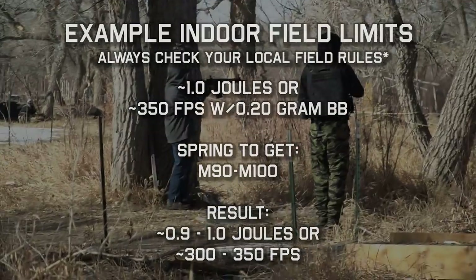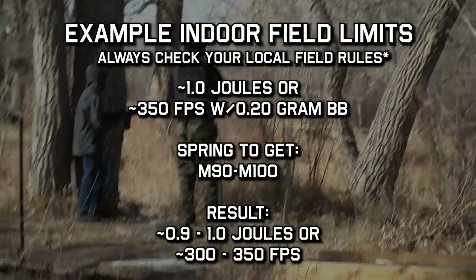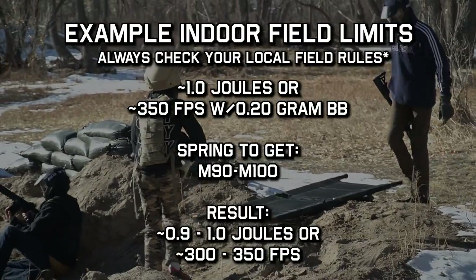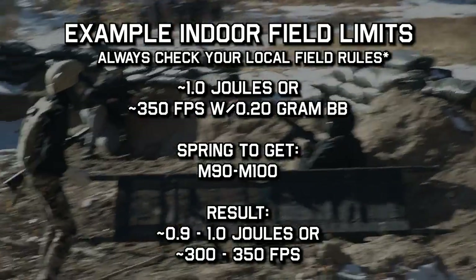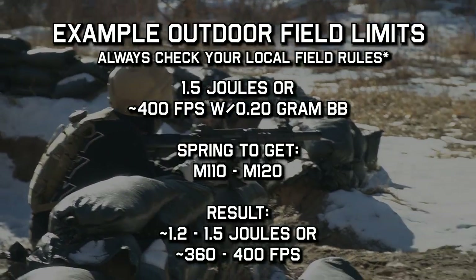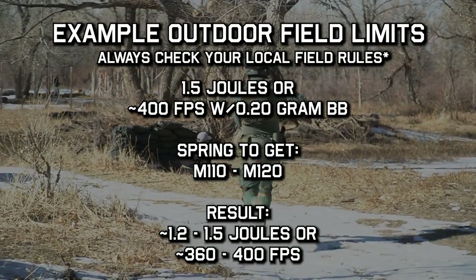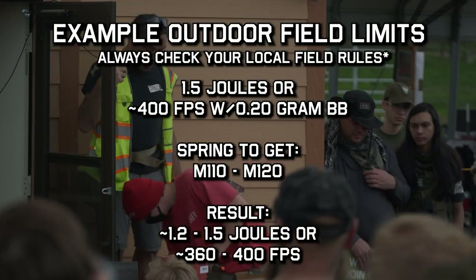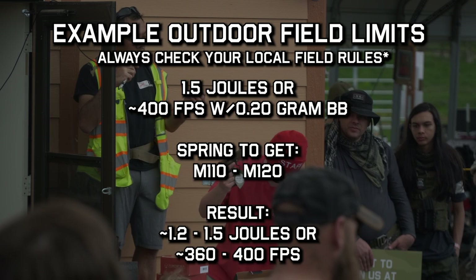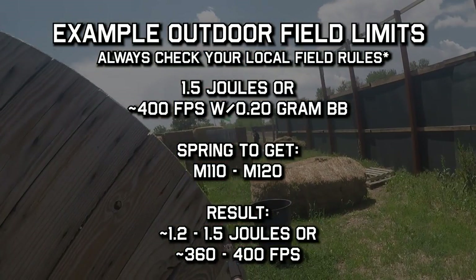For an indoor field limit of 1 joule or 350 FPS with a 0.20g BB, the spring I would get would be anything under an M100 — results will get you anywhere from 0.9 to 1.0 joules, or about 300 to 350 FPS with a 0.20. For a typical outdoor field in America with a 1.5 joule limit or about 400 FPS with a 0.20g BB, the spring I would get would be about an M110 to M120, yielding about 1.2 to 1.5 joules or about 360 to 400 FPS with a 0.20.